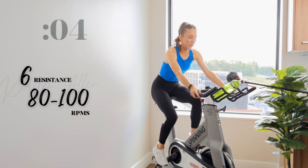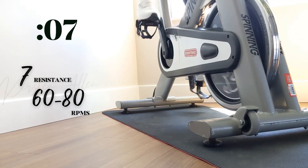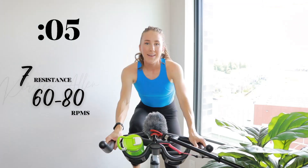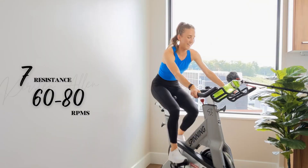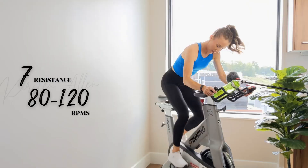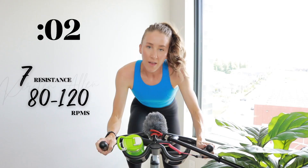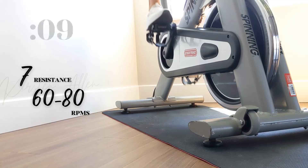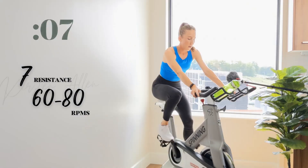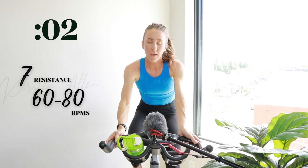Show me three, two, one — find that seven. Holding it right here. Make sure it feels nice and climby. Level up — rise, two, one. Come on, sprinting. Three, two, one — back in the saddle. Hold the tension here. Let that momentum carry you.